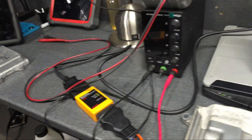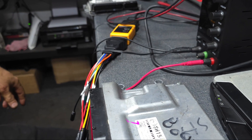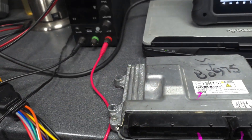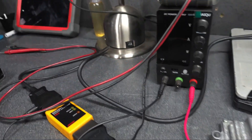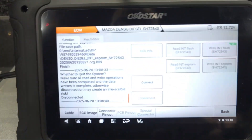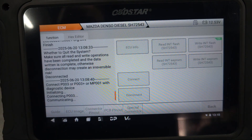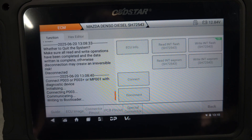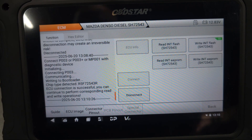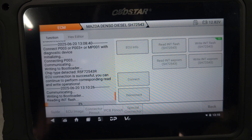Now I'm going to disconnect all the wiring and connect to the donor ECU and try to write everything back to it. As you can see, I've connected the donor ECU to the wiring. I'm going to switch on the power again — the power is on. Now we connect again. Let's also read the flash on the donor ECU, just in case something goes wrong so we have the original flash as a backup.